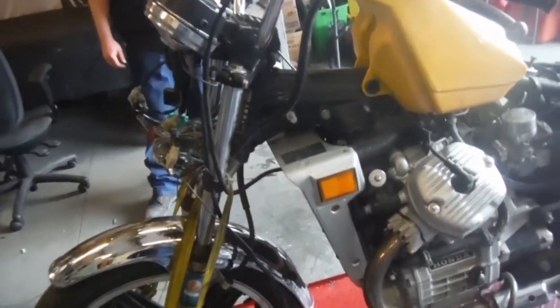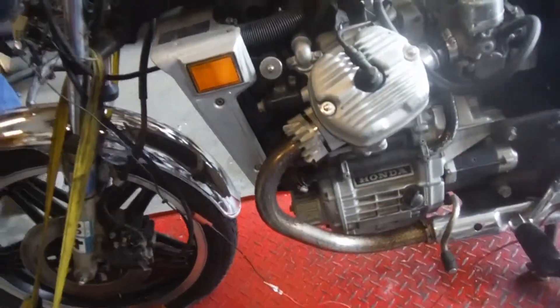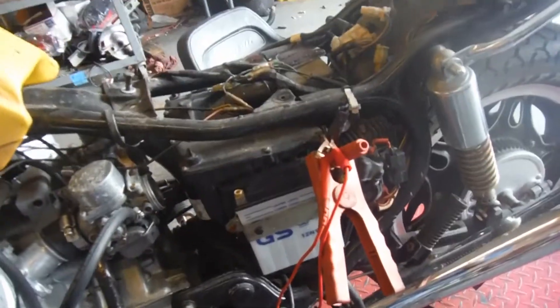Here we have an '81 CX500. This bike is being dismantled for sale today. As you can see, we kind of Frankensteined it up to get power — the battery is dead. We did not have a key, so we jumped through on the plug, so the wire harness is still intact.